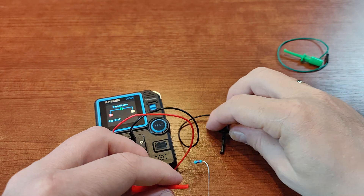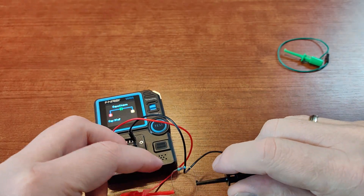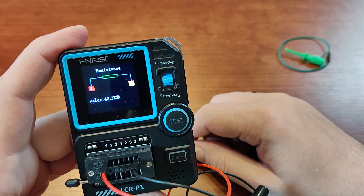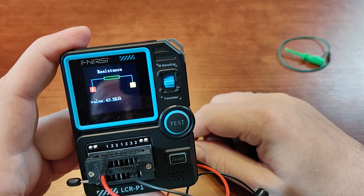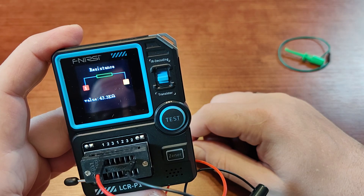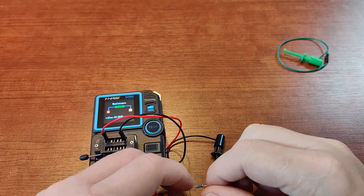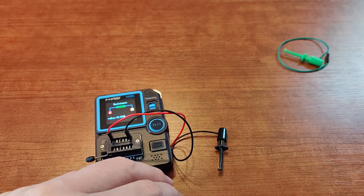Let's check this resistor just for fun. That's a resistor — 43.3 kilohms. This one should be 43.3, so that's correct.